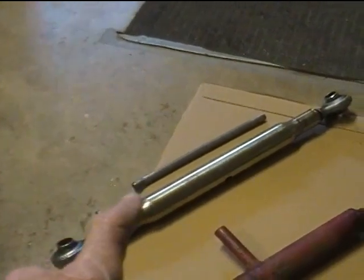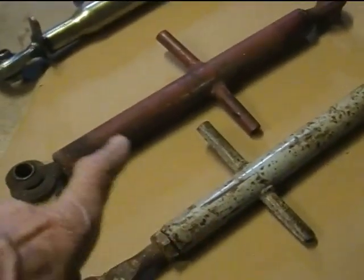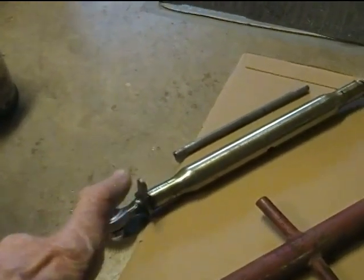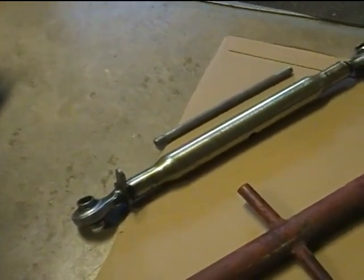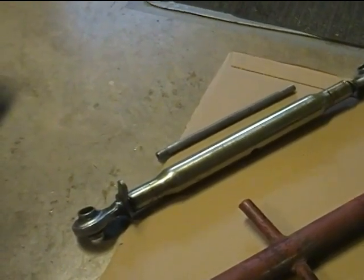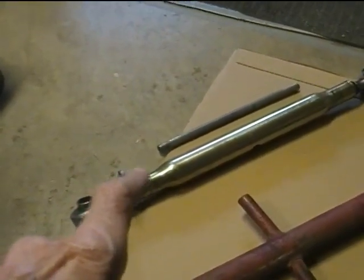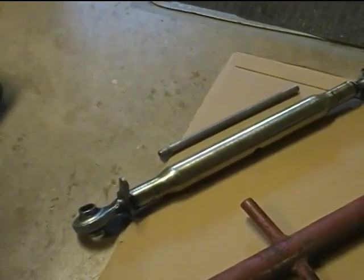I went looking for a better one of these and I couldn't find anything like this new — they just don't seem to make them. But I was able to find one that looked like this, only with twice as thick a tubing wall. I bought that for the neighbor and put it on his tractor, and I'm sure it'll be fine. That's the fourth one, already on his tractor. It looks just like that except the wall is twice as thick on the tubing.